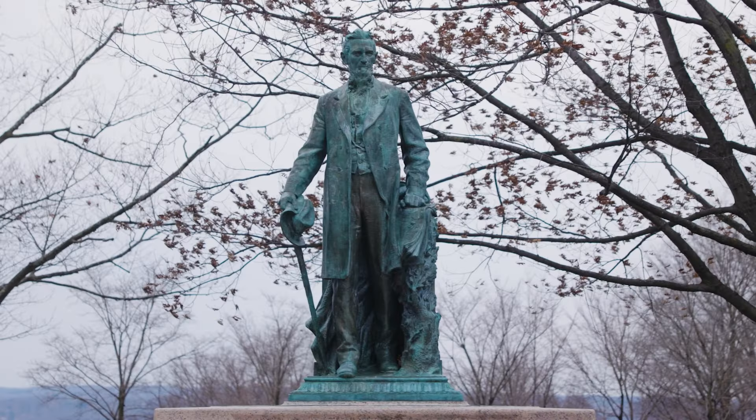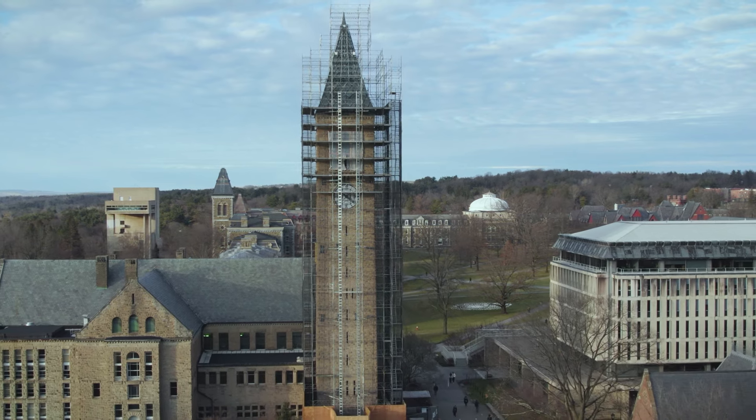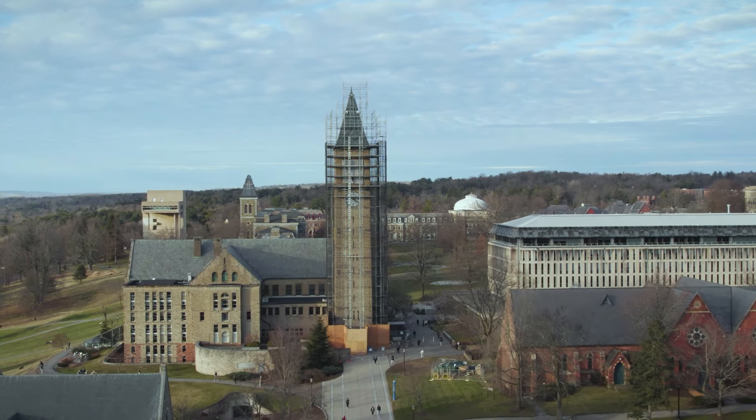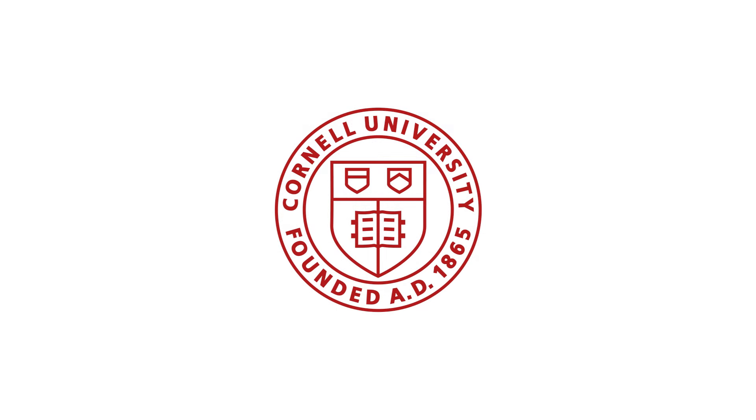What I really love about the work that we do is that we are trying to achieve design excellence. To be part of this environment and part of this process to restore and bring another hundred plus years of life to the tower, it's a real thrill.